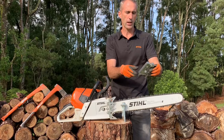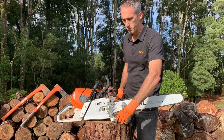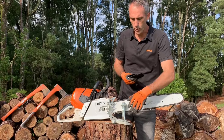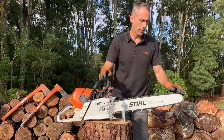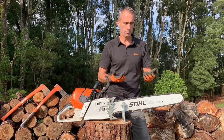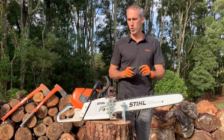We have a number of different stump vices — this is one of the larger, heavier ones. It's always a good idea that bigger is a little better when it comes to holding things, although we do have a compact version as well. When you are file sharpening, having the saw held firmly so it's not moving around, so that you can control the stroke of your file, is one of the most important steps to get right when sharpening a chain.